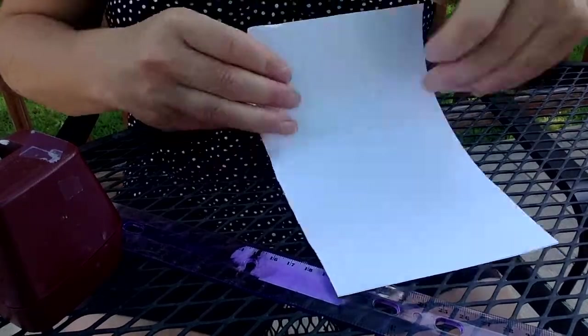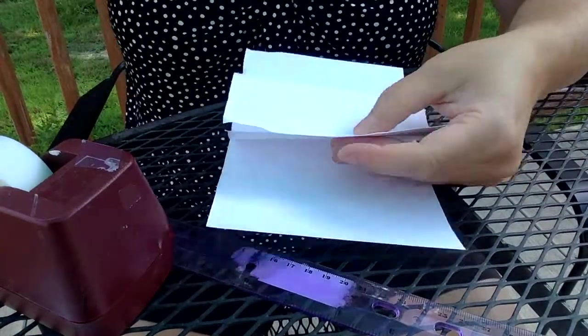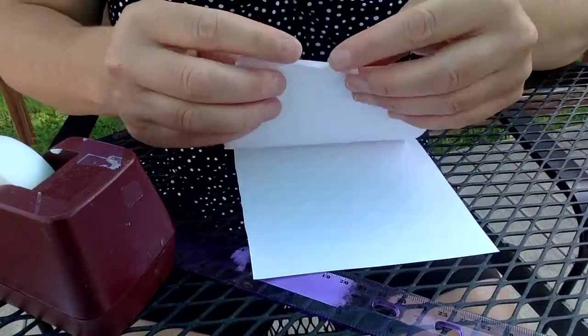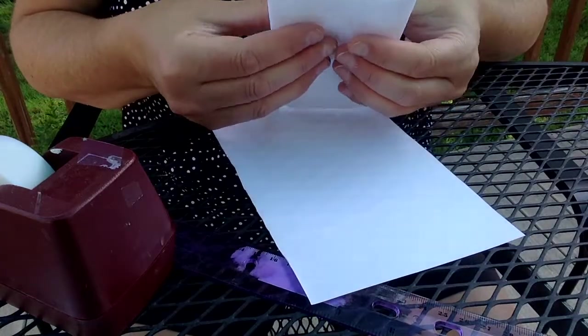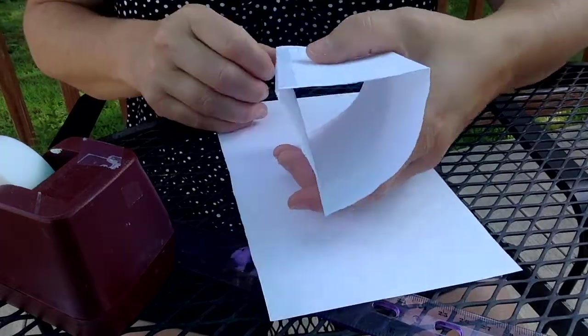Now I want to do a triangular prism. I'm going to tape this side together and then just kind of play with it to see how I might fold it into an equilateral triangle.